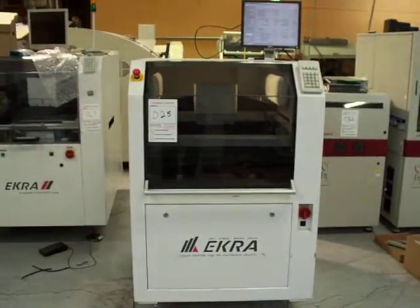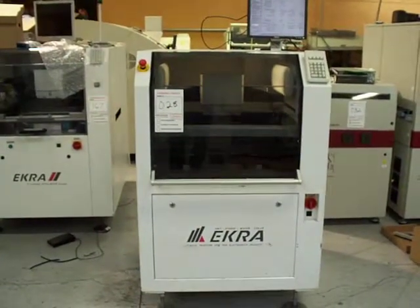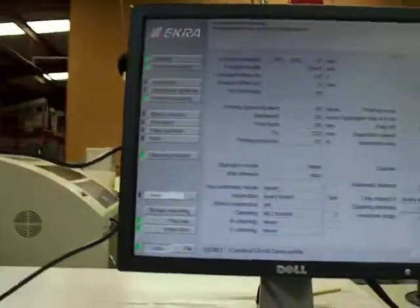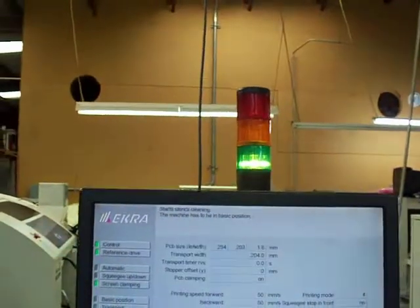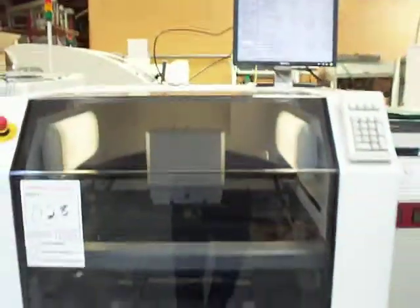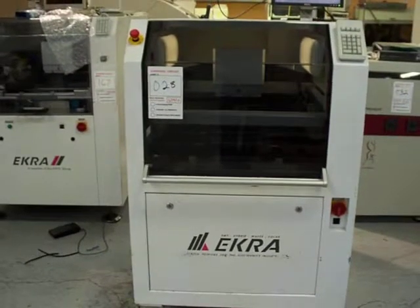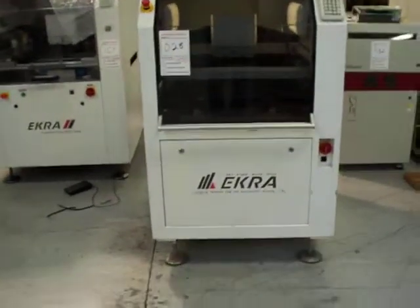This is the Ekra E4, a fully functional complete machine. This machine has an auto vision system, two-and-a-half D inspection, vacuum under wipe, pressure control printhead, and board clamping. Nice machine.